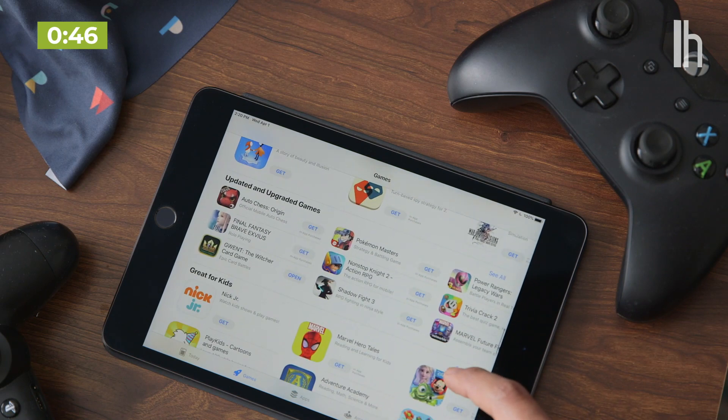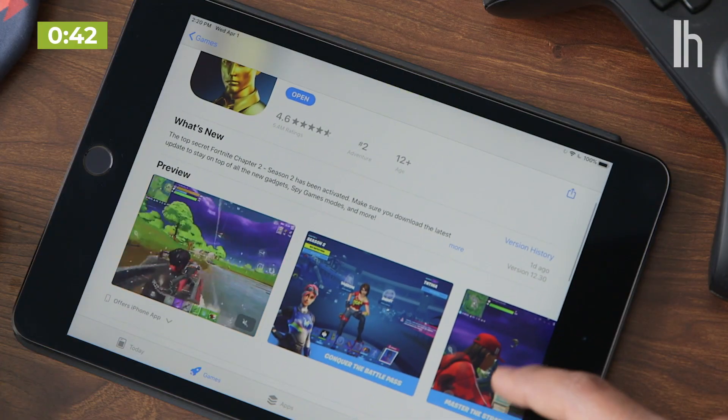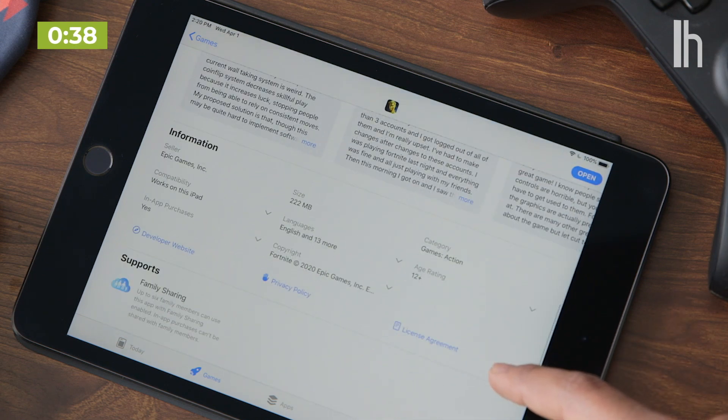Now, keep in mind, not every game will support playing with a controller. The App Store pages don't always make it clear if controllers are supported either, so I always recommend checking the game's website to be absolutely sure.